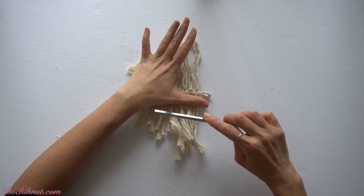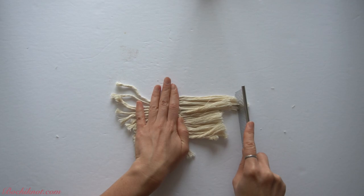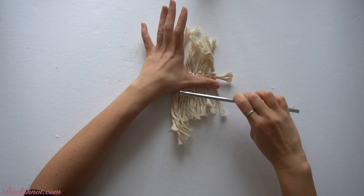For a single strand cord, all you need to do is take the comb and start combing through the fibers to get a nice fluffy look. If you are interested in this macramé fringe comb, you can check out the link in the video description below, as it is available on my Bochy Chenelle macramé shop.